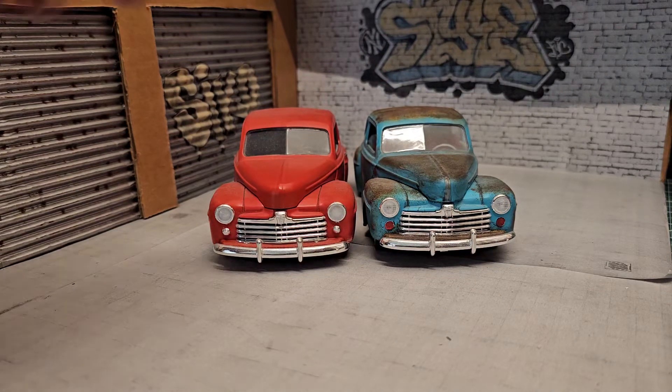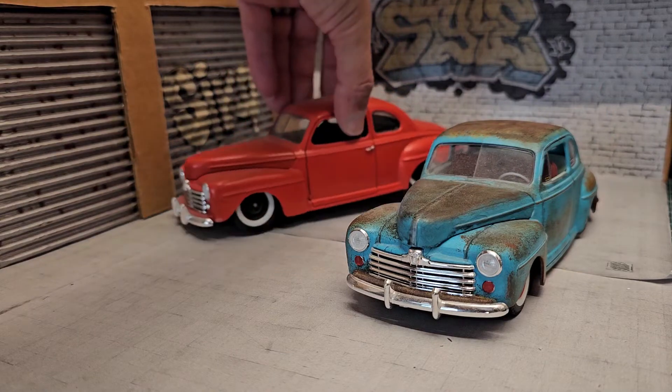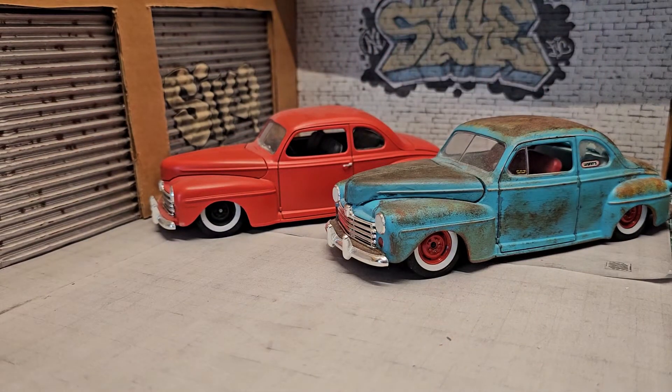So that's it — there you go. That's another request from a fellow subscriber, and in this case it turned out to be two builds. If you guys see anything you want me to showcase — something you've seen in the background or in the slideshows from my previous videos — let me know and I'll do a video just for that.